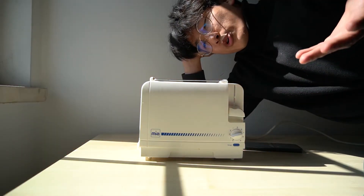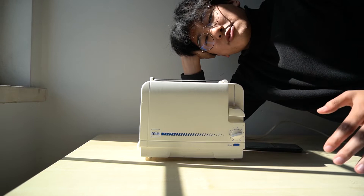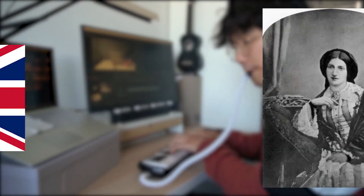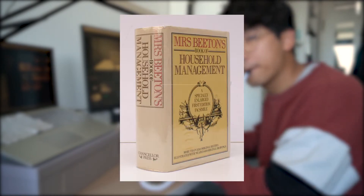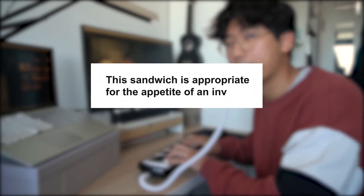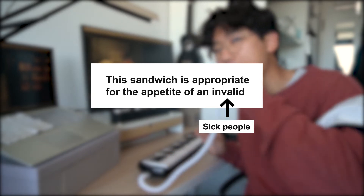While we're waiting, Me From The Future, can you explain where it comes from? Alright, it's Me From The Future, let's get on with the explanation. It came from the United Kingdom from Mrs. Beaton. She had a book named Household Management in 1861. There, she had a recipe for a toast sandwich. She says that this sandwich is appropriate for the appetite of an invalid.